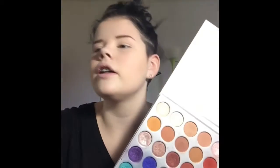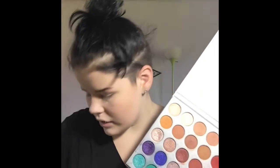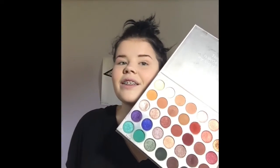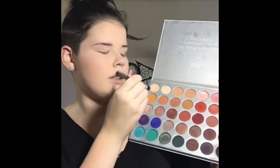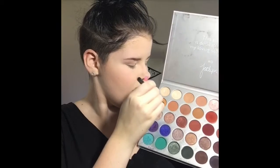Okay, so I've already done all my base makeup — blush, bronzer, brows, all that. Now I'm going into my Morphe Jaclyn Hill palette, which if you don't know by now is my go-to palette for like everything because it's just got most of the colors that I use. And I'm going to dip right into this yellowy mustard shade here.